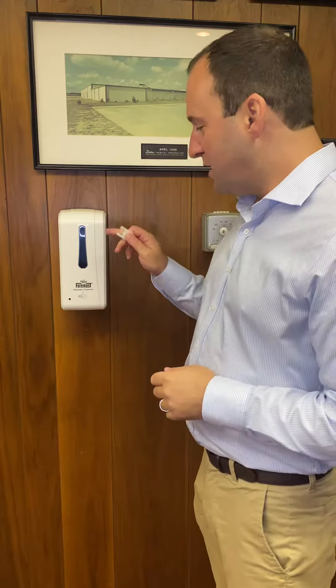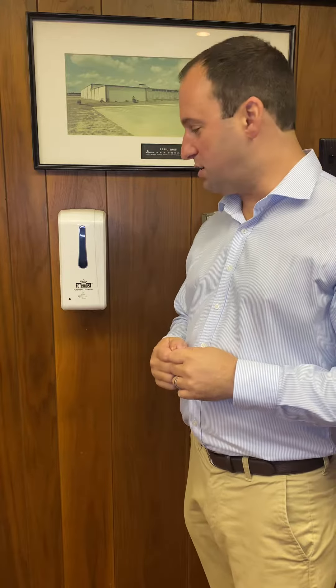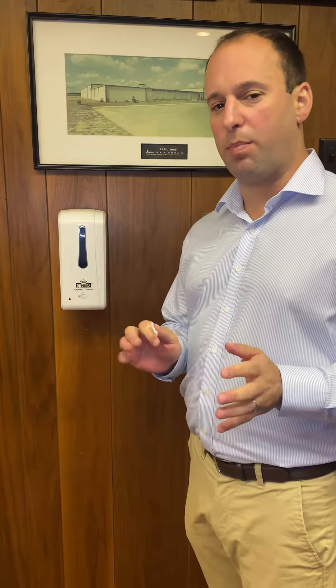Hey everybody, we've got a new and awesome addition to the equipment line. This is our FM 9587 Touchless Alcohol Hand Gel Dispenser. It works perfectly with our FM 4022 62% alcohol hand gel, and puts out the perfect amount.